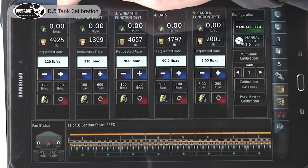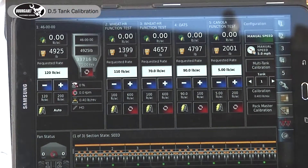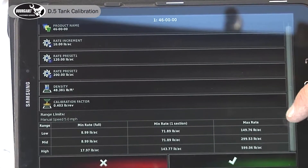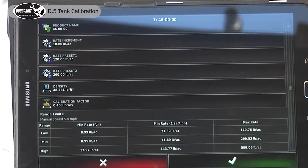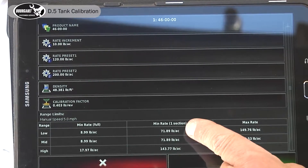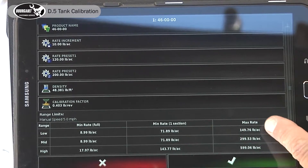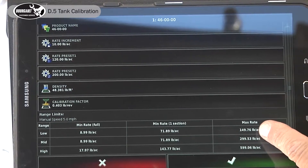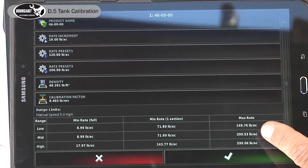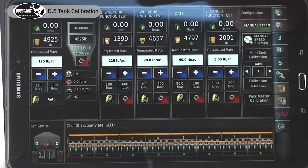We expand tank one and touch where it says 46.00, then drag the slide bar to the bottom. The minimum rate we can do with one section on in low is 71.8 — same in mid — but the maximum rate we can do is 149.9, or 2.99. A more comfortable range would be mid-range.